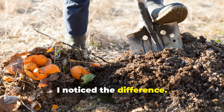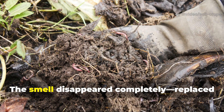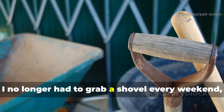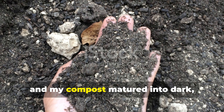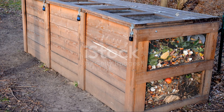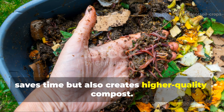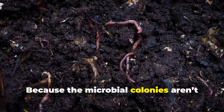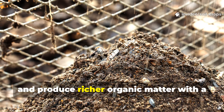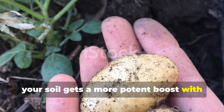After just a few weeks, I noticed the difference. My compost stayed hotter for longer, breaking down food scraps faster than ever before. The smell disappeared completely, replaced by that earthy forest aroma gardeners dream of. I no longer had to grab a shovel every weekend, and my compost matured into dark, crumbly humus in just 6 to 8 weeks. This natural aeration system not only saves time but also creates higher-quality compost. Because the microbial colonies aren't disturbed by turning, they multiply faster, digest material more completely, and produce richer organic matter with a finer texture — meaning your soil gets a more potent boost with less effort.